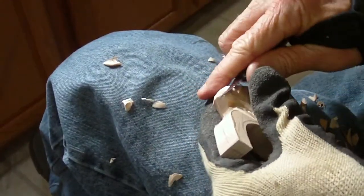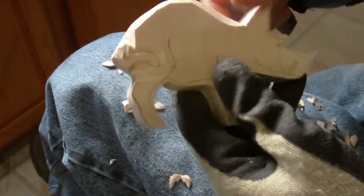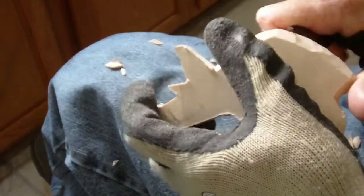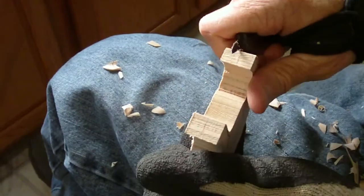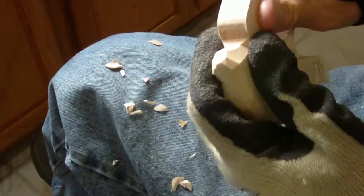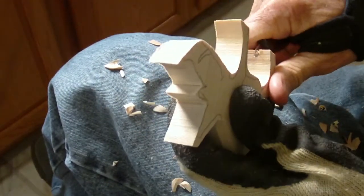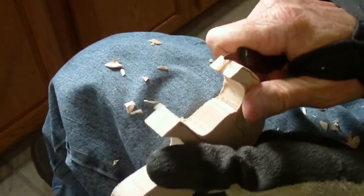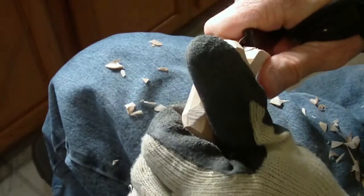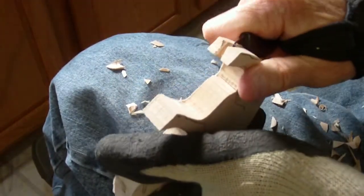Bring it to kind of the middle. You've got to watch your grain in a piece like this that's thin, because it can be easily broken off. Now, let's go in between the legs here, which we're really going to have to be careful with because it's very, very thin. You want to take a little bit at a time. If you have a bandsaw and can just cut between the legs, that would be even better. But since maybe some of you don't have a bandsaw, you just very slowly and gradually begin to remove the wood.